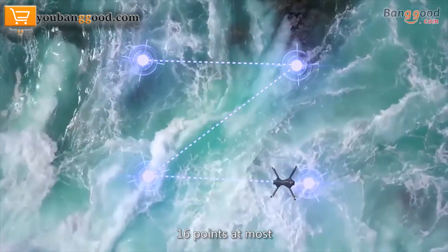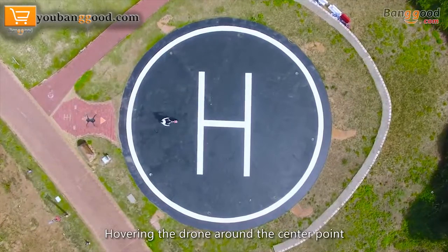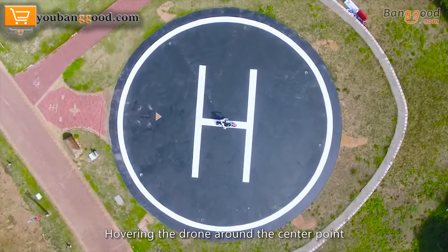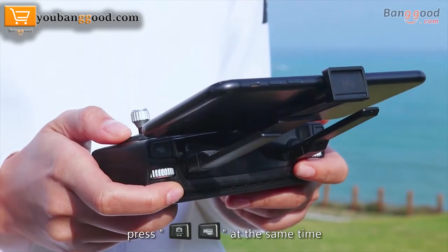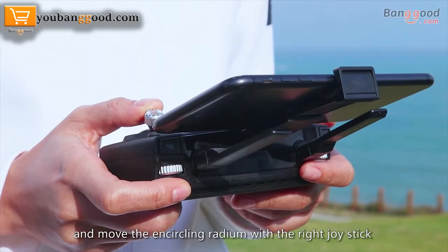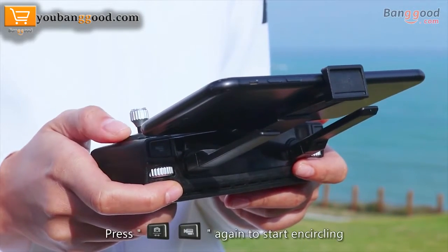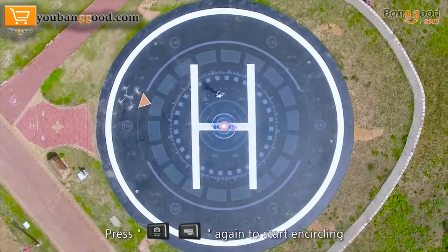Point of interest mode: hover the drone around a center point. Press the photographing or shooting button, and move the encircling radius with the right joystick. Press photographing or shooting again to start the encircling flight around the point of interest.